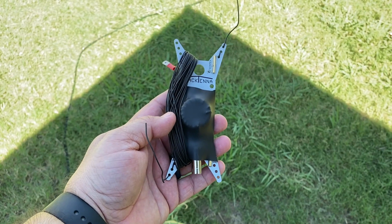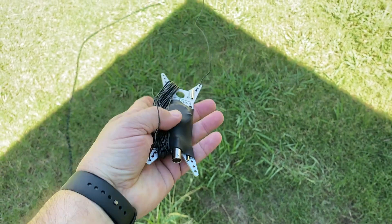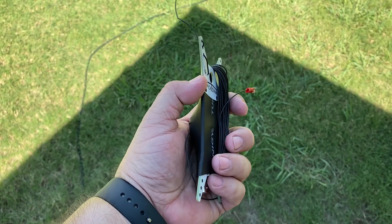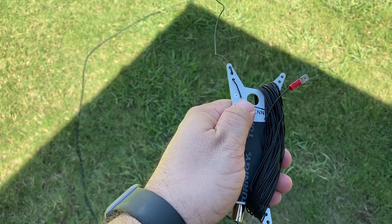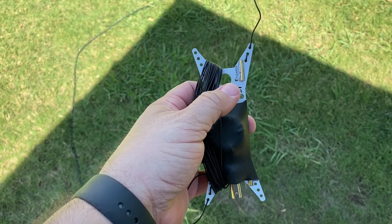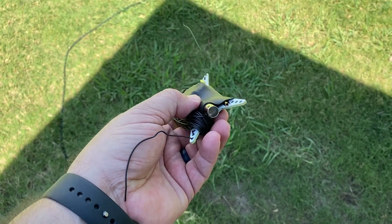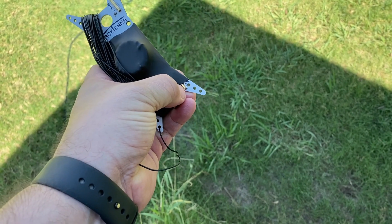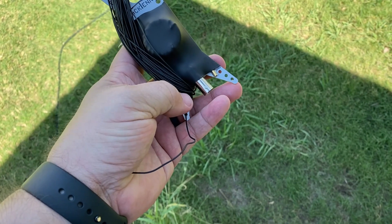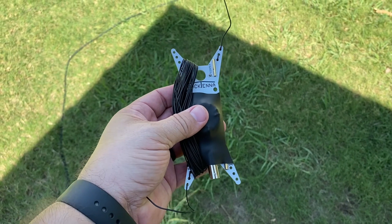Let's get a close-up of the Pac-Tenna Mini and get it on the air and start making some contacts. Here's the Pac-Tenna Mini — it literally is the size of your hand. It comes with a really nice printed circuit board. You can see where the radiating element is soldered into the board itself. The matching units are covered in some nice shrink wrap. You do have the option of running a ground radial. I've actually added an additional wire so that I can get 40 meters off of this.